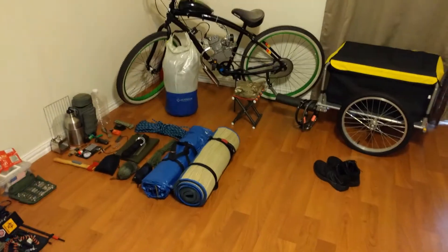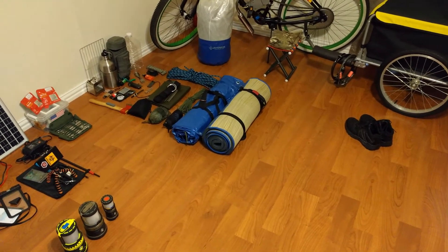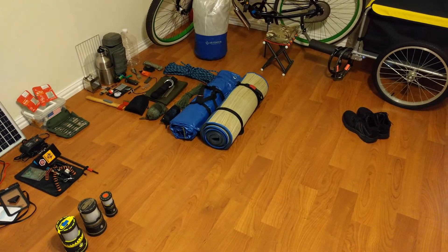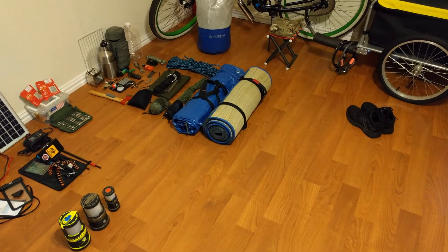Hi folks, thanks for watching. We're just getting back and we're about to leave again, switching out a few items and reviewing some of the things that we took with us. A few items really stood out. Stay tuned — we'll go over them with you and show you what you should have if you're going to go out and camp or survive.